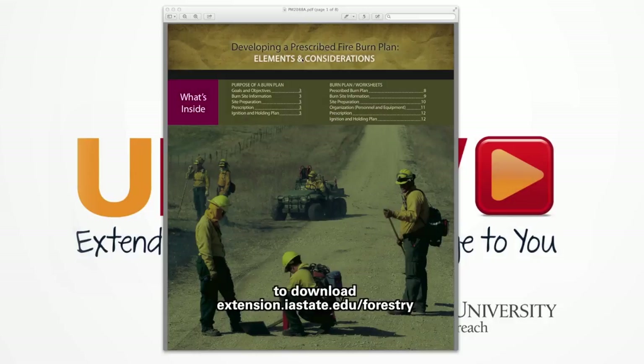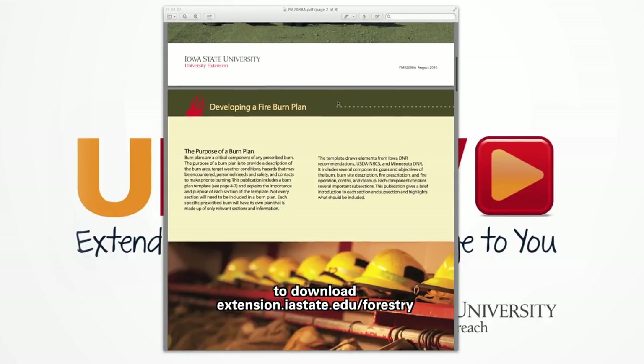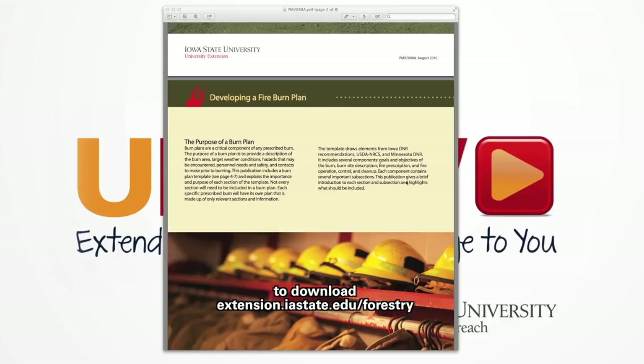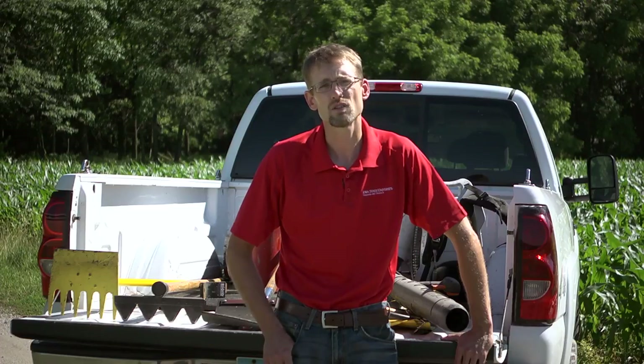Iowa State University Extension and Outreach has made available a free downloadable burn plan that you can print off, fill out, and use to conduct your own prescribed burns. It will allow you to know who your EMS is and who you need to contact to let them know you're burning. It will direct you to online, TV, and radio weather stations that will help you determine when it's safe and when it's unsafe to burn. There are also laws that you must follow in certain communities, so check with your local sheriff's department and local EMS coordinator.